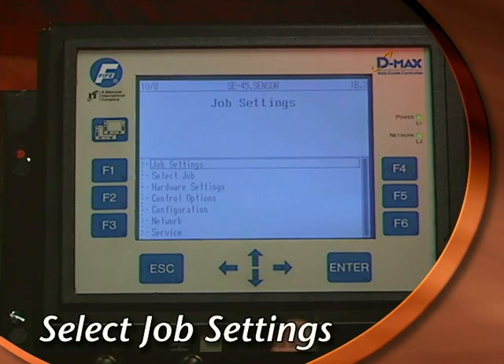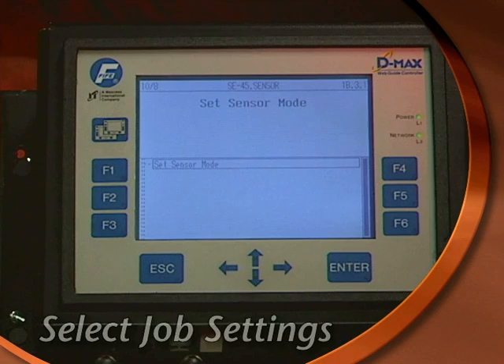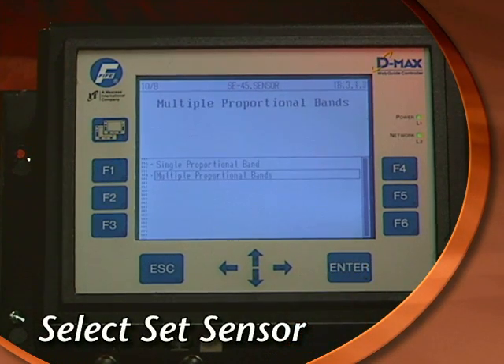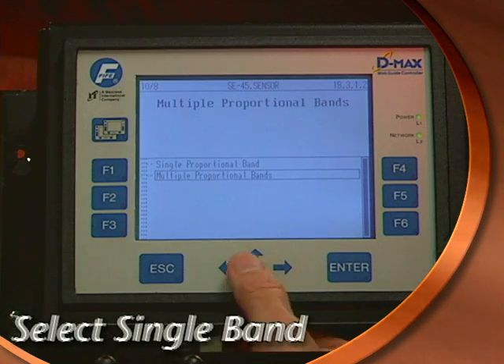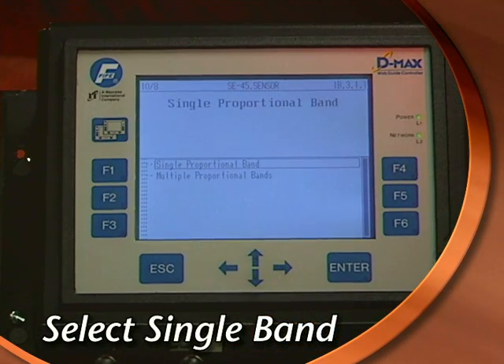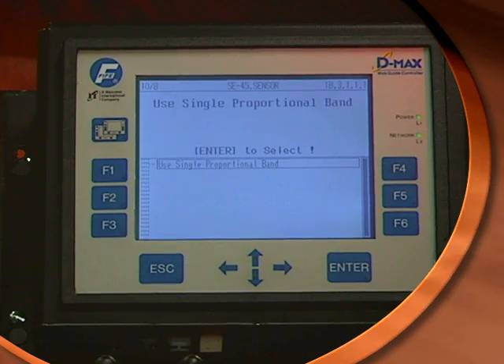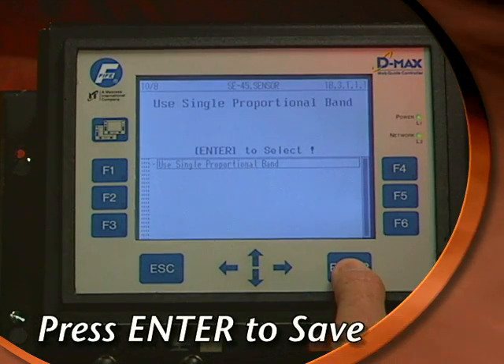Select the job settings option and press Enter. There's only one mode — set sensor — so press Enter again. Select single proportional band and press Enter. Press Enter again to save.